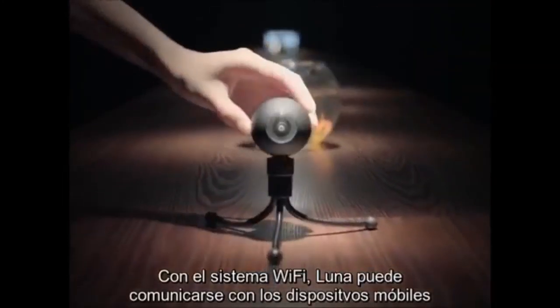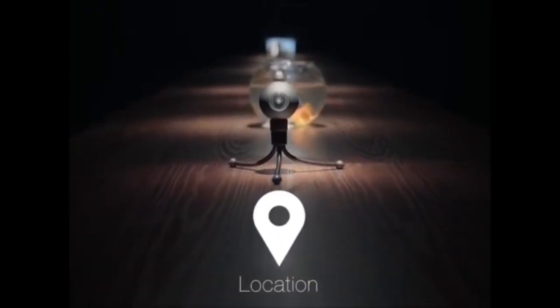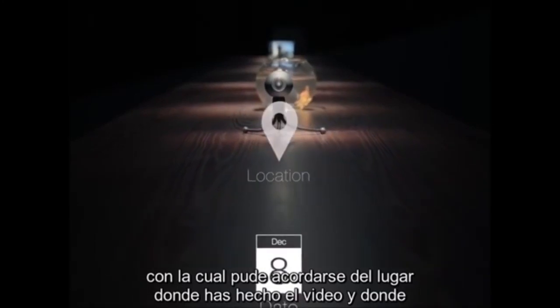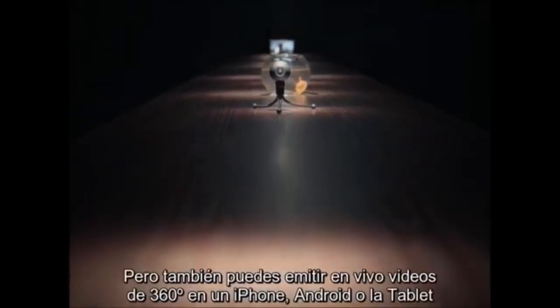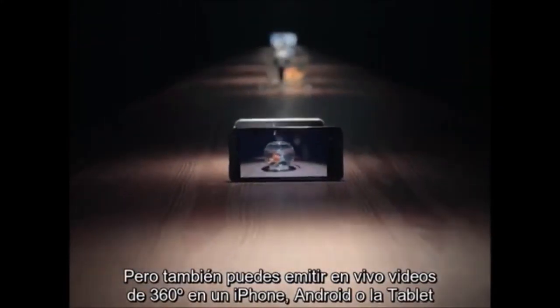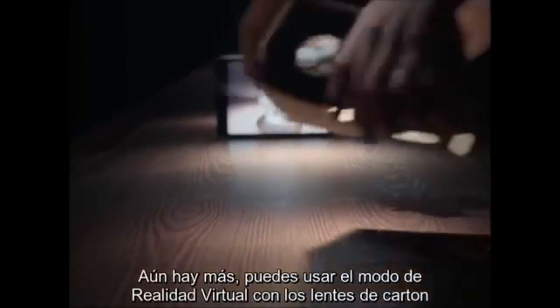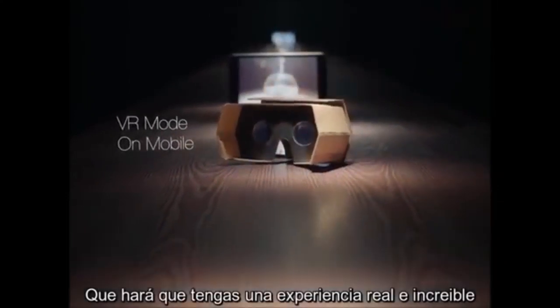With built-in Wi-Fi, LUNA can communicate with your mobile devices, which can remember the location of your videos and when they were shot. It not only can transfer data wirelessly, but also live stream real-time 360-degree video to iPhone, Android, and tablet. Using virtual reality mode with cardboard makes this a truly immersive experience.